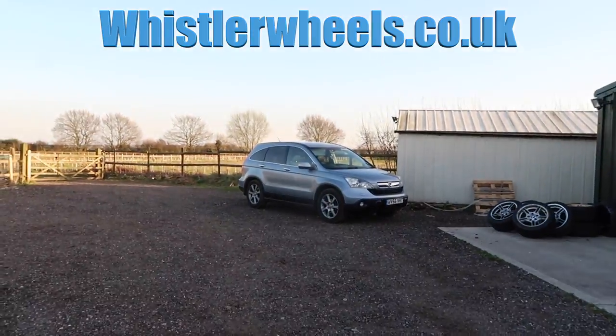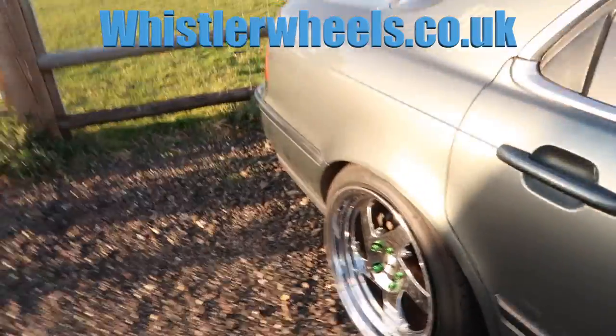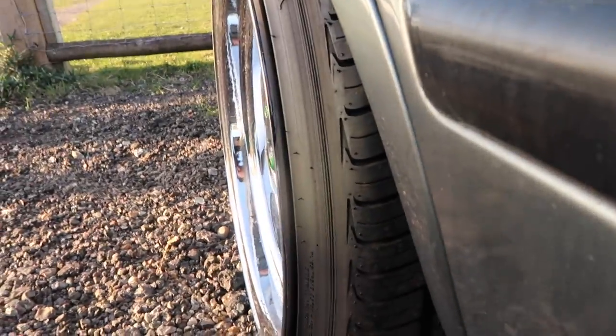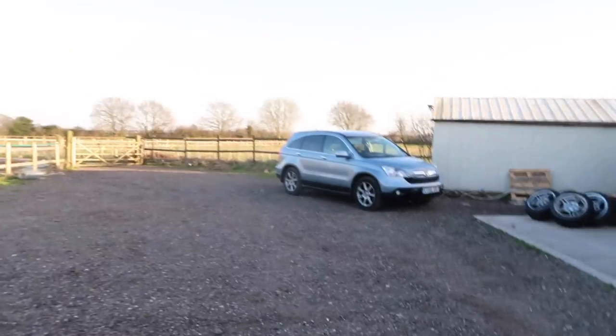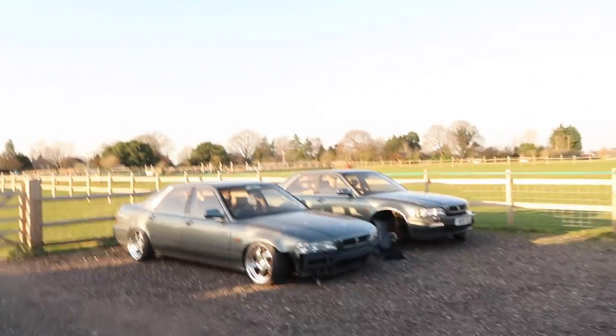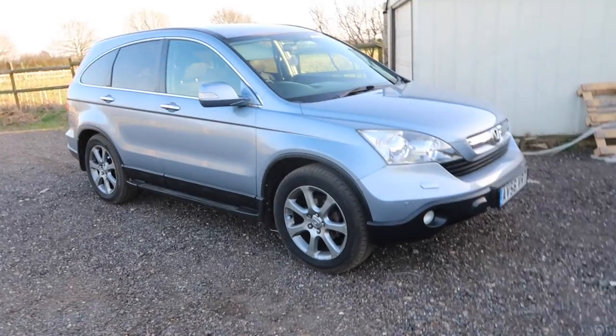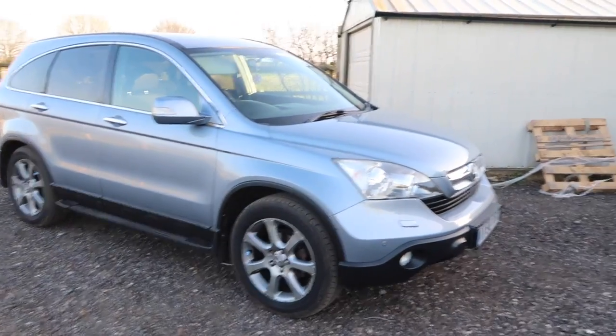I know they're the same stud pattern so they should fit, but I think they're going to look gash because of the tyres — these have got a little bit of stretch on them so they're going to look terrible. But it will be a good replacement for a few days, and it's another excuse for me to plug the Whistler wheels because we need to sell some, as always. I hope you guys will like this little video — I'm literally just going to change the wheels over and see how the CRV looks on the Whistlers.